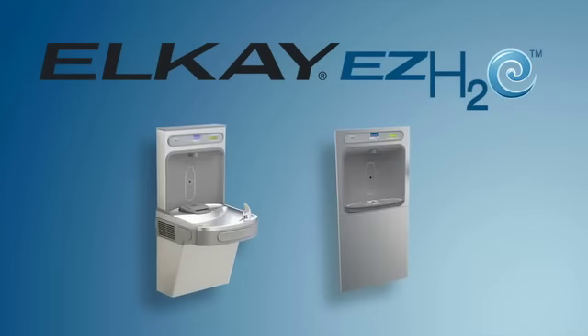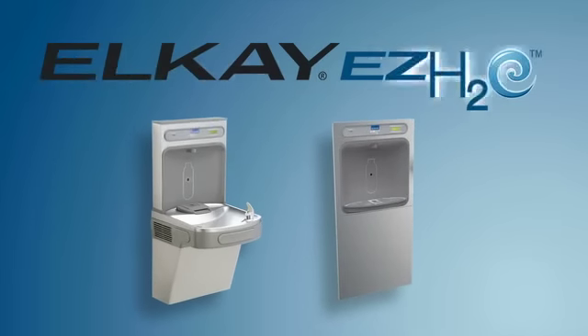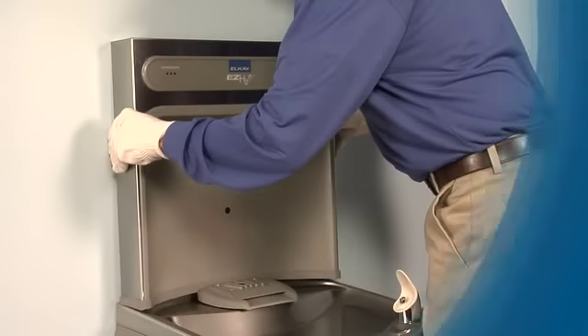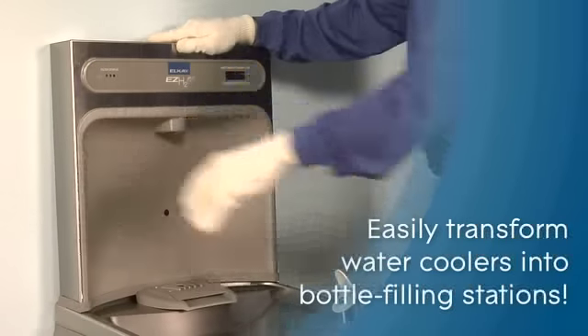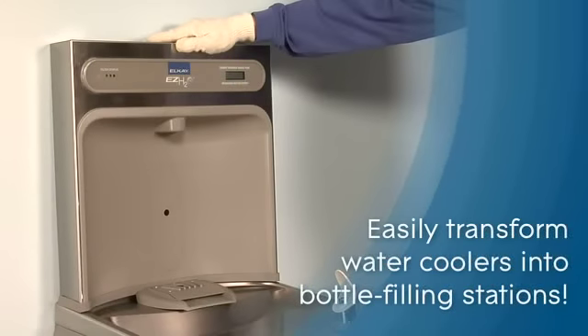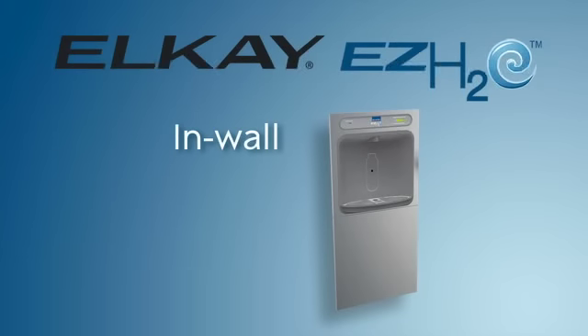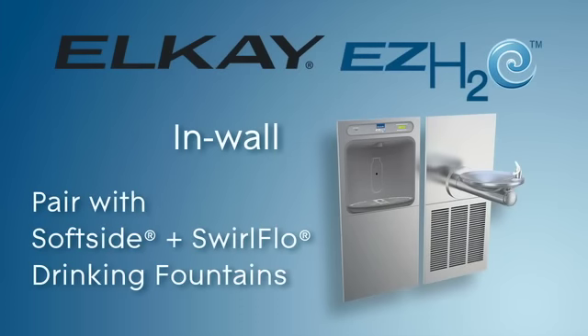The EZ-H2O bottle filling station comes in two easy-to-install models. Our retrofit EZ-H2O can easily transform water coolers into bottle filling stations. A second model is our in-wall EZ-H2O, which can stand alone, or pair with LK's soft side and swirl flow drinking fountains, to create the ultimate in high-end water stations.